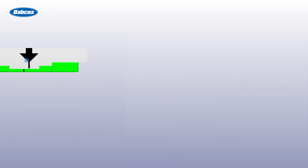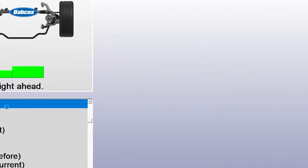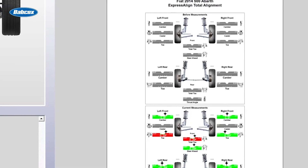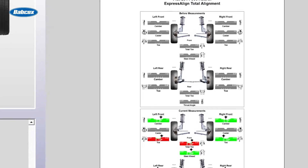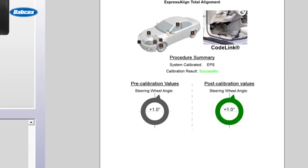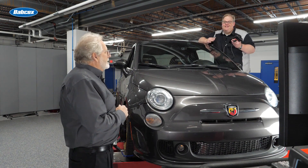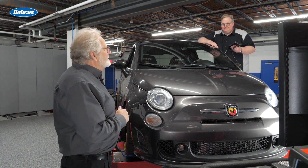Now we can actually print the report also. And this will not only tell me but the customer that the steering angle sensor has been reset. It'll give you the before and the after value — that's a real value to the customer. And it's also, due to liability, confirmation that it was reset and reset correctly. This has been great information for everything that should be done after you get all the angles right.